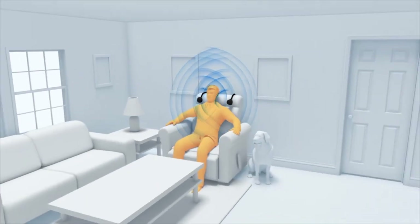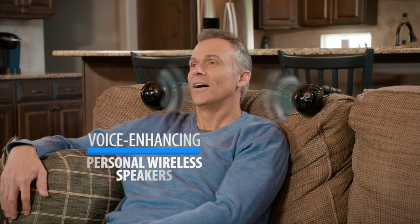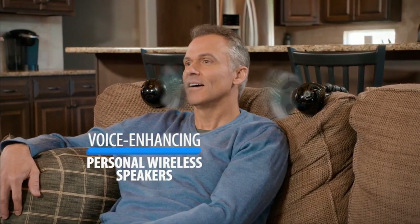Bring your TV speakers right next to you with the ChairSpeaker. Clearly hear dialogue with our voice-enhancing personal wireless speakers. Or turn off voice enhancement and listen in immersive sound without blasting your volume throughout your home or apartment.